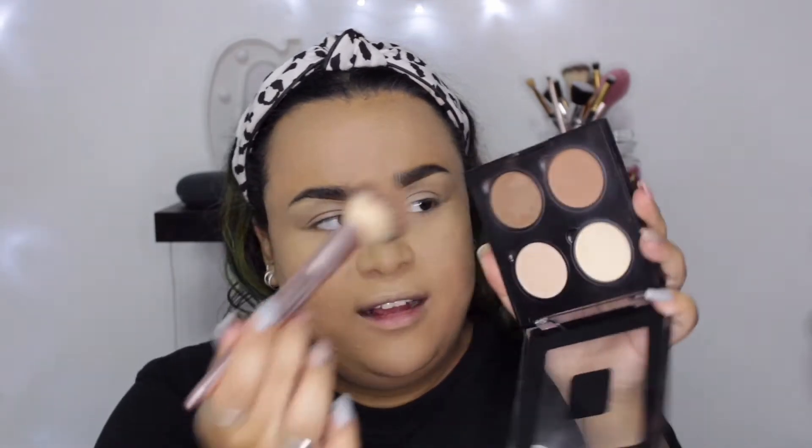I'm going to go into the contour shade and focus it right underneath the cheekbone, depositing all the color first — you can already see a slight shadow there. Once that's done I'll bring it forward. Now looking straight forward you can see it's just a little bit more defined.